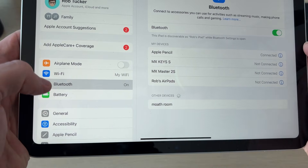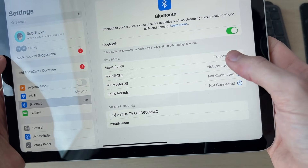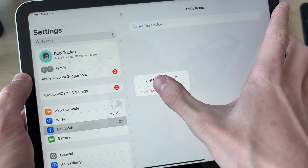Now open up Settings on your iPad and press Bluetooth on the left. Come into My Devices and find it. Whether it's currently connected or not connected, press the 'i' to the right, then press Forget This Device and go and forget it.